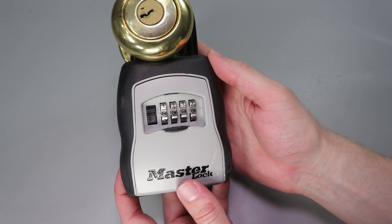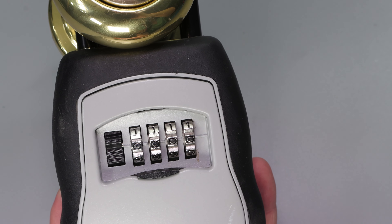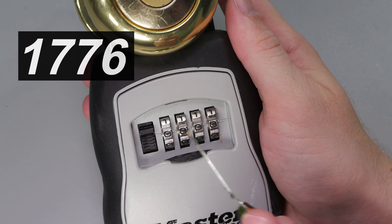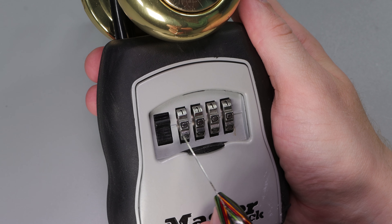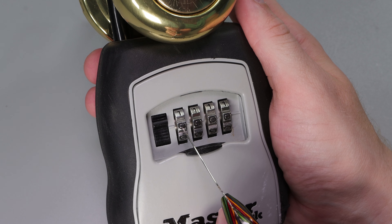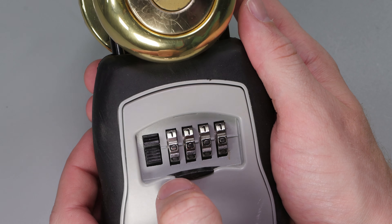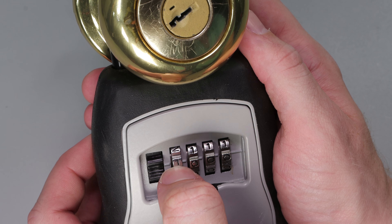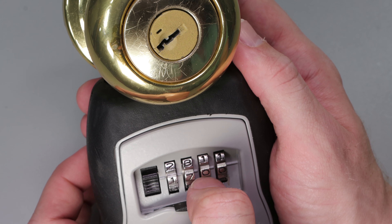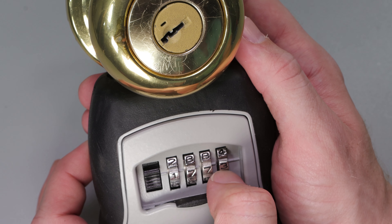Now the next thing you're going to notice on this lock is it takes a four-digit combination. On this particular lock the current combination is 1776. To properly input that, we'll see there's a little raised plastic bar going across here, and we want every digit to line right up in there so it falls into the correct gates. So let's enter 1776 together — we'll put a 1 in the first position, a 7 in the second, a 7 in the third, and a 6 in the fourth and final position.